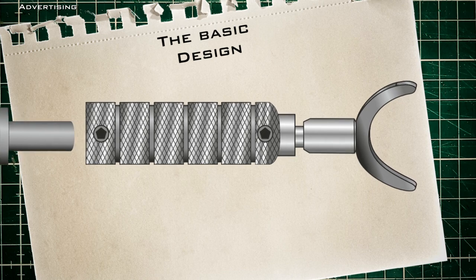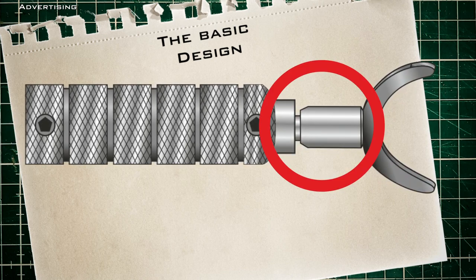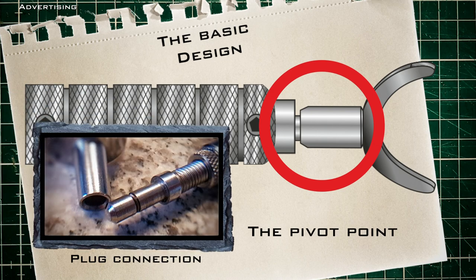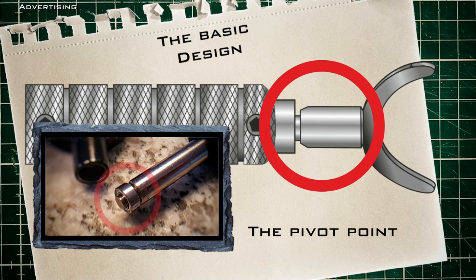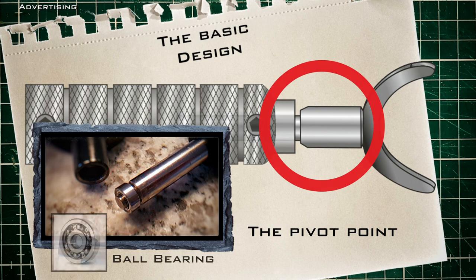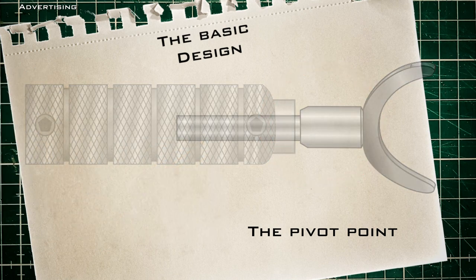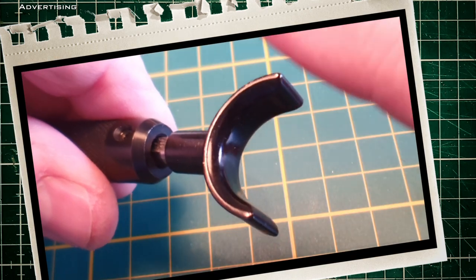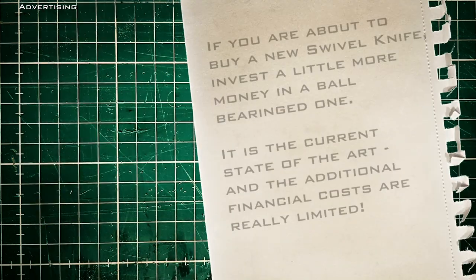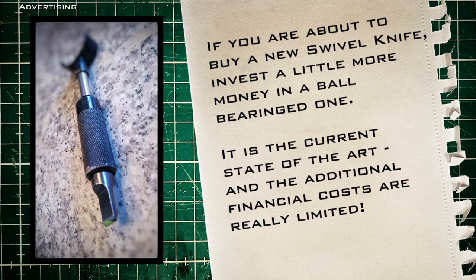An important but invisible part is hidden here: the bearing, or the swivel point. With cheap knives the neck is simply inserted into the barrel with a simple plug connection. That works, but better ones have a bore bearing in this area, and that is perfect in terms of friction reduction. If you are about to buy a new swivel knife, invest a little more money in a bore bearing one. It is the current state of the art and the additional financial costs are really limited.